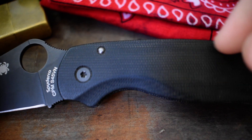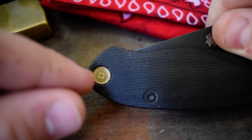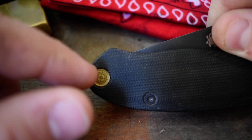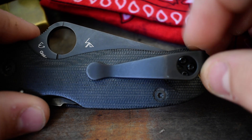It's S45VN steel with what I think are Flytanium scales, a lanyard plug, and a Lynch Northwest pocket clip. I've packed this one quite a bit.